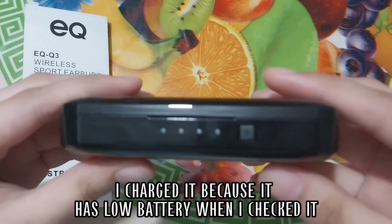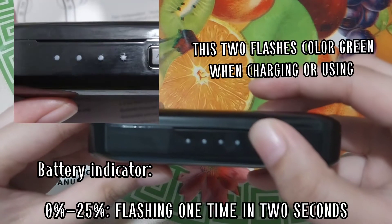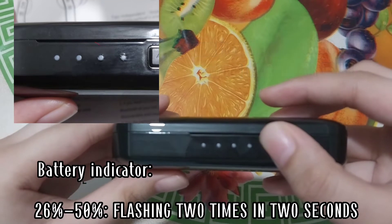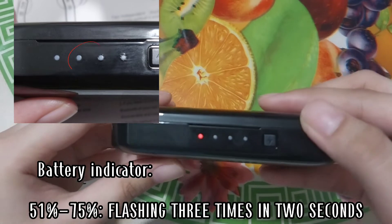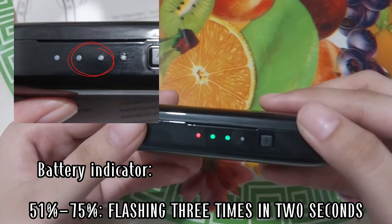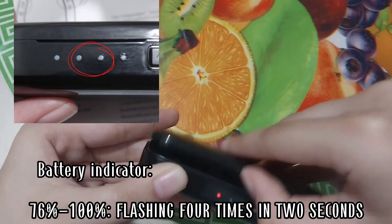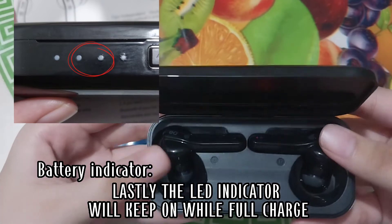I charged it because it had low battery when I checked it. The battery indicator works as follows: 0–25% flashes one time, 26–50% flashes two times, 51–75% flashes three times, 76–100% flashes four times, and lastly the LED indicator will stay on while fully charged.